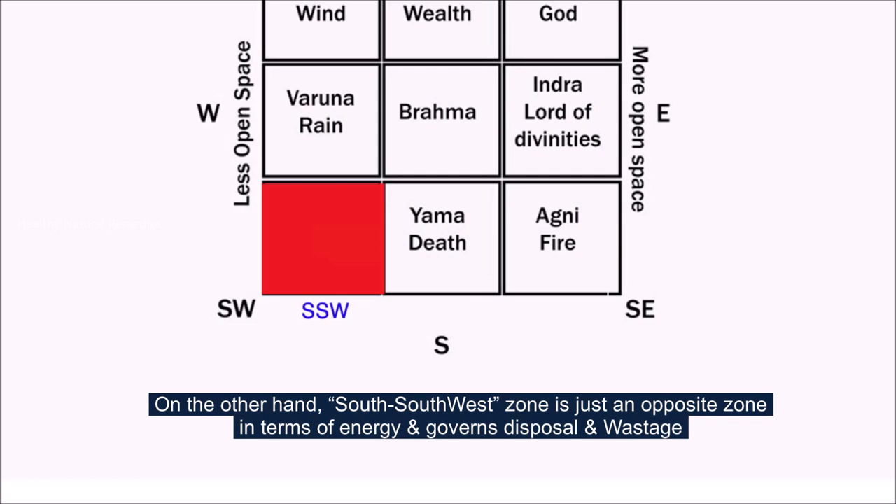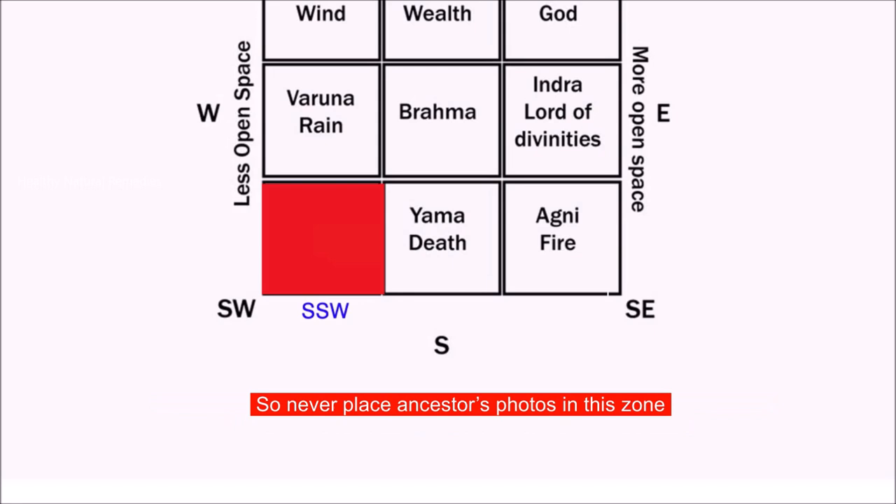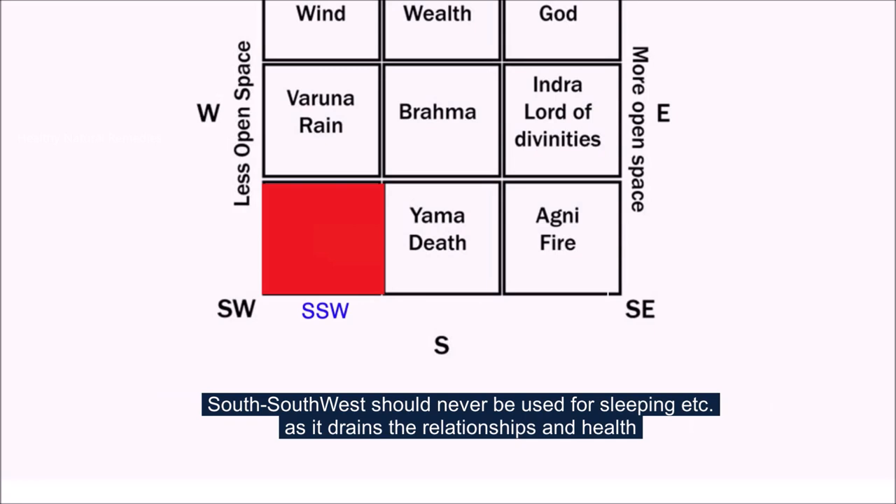On the other hand, the south-south-west zone is the opposite in terms of energy and governs disposal and wastage. So never place ancestors' photos in this zone. The south-south-west zone should never be used for sleeping either, as it drains relationships and health.